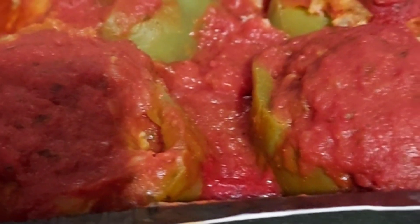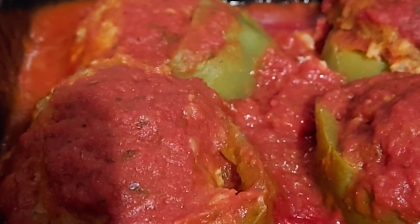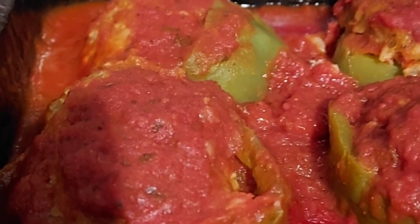Anyway, let's give these a try and see if these are as good as the Stouffer's. It's always homemade stuffed peppers which are the best, but Stouffer's are pretty good — pretty close to being homemade.